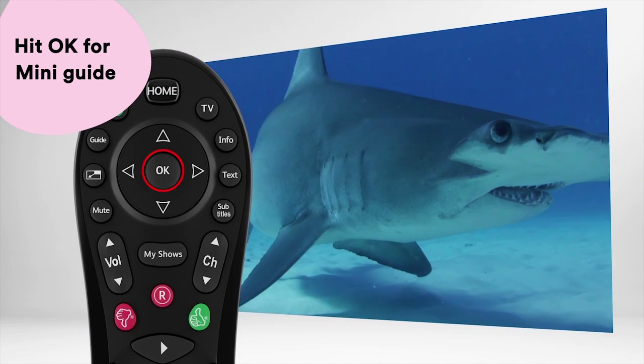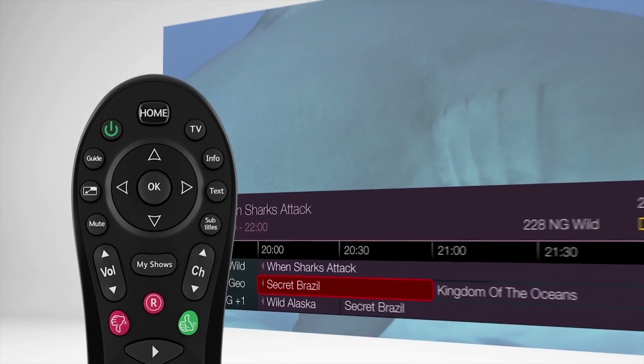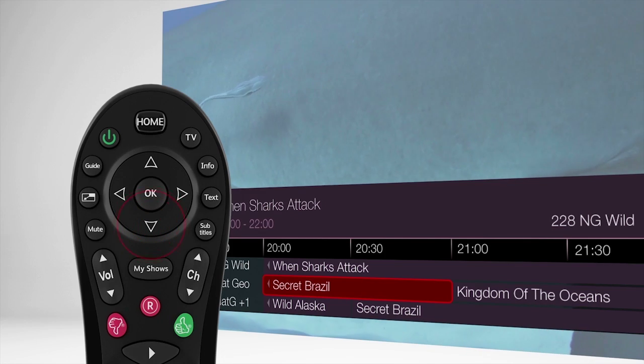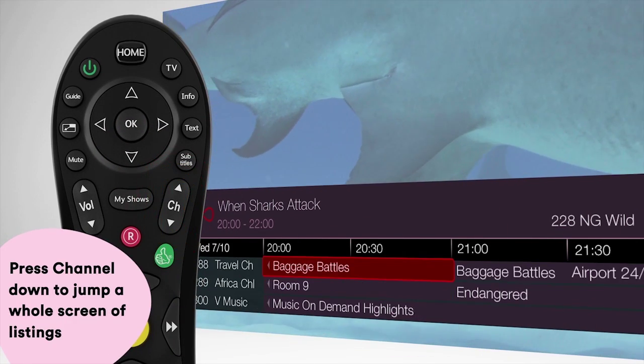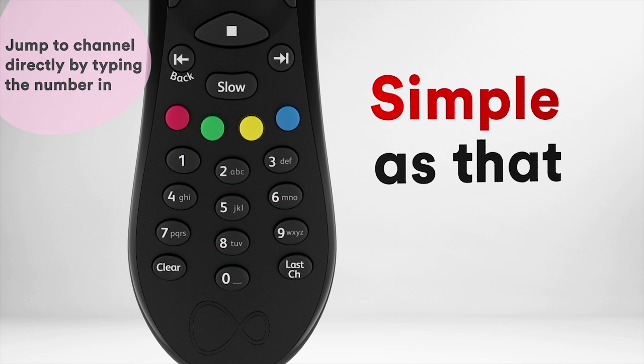If you want to see a whole TV schedule at a glance, hit OK and this handy mini guide will pop up. You can scroll through by pressing the up or down arrows. And here's a handy little shortcut: press channel down to jump a whole screen of listings at a time. You can also jump to a channel directly by typing the number in. Simple as that.